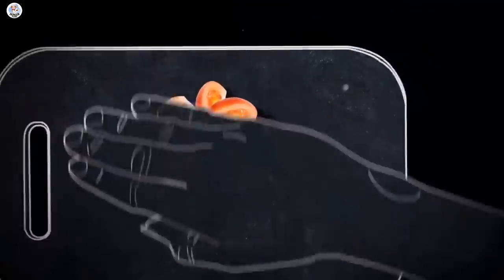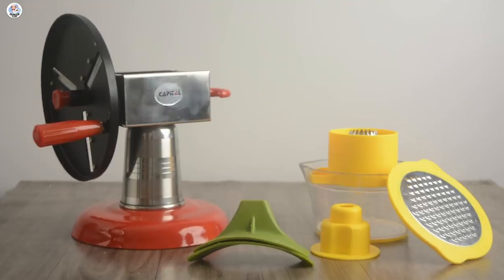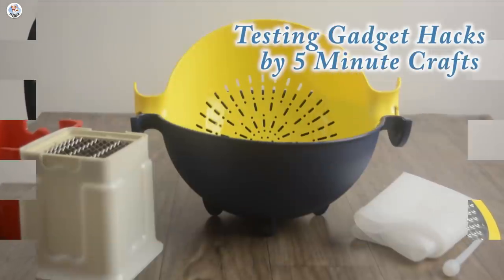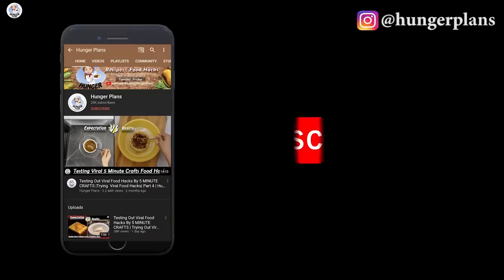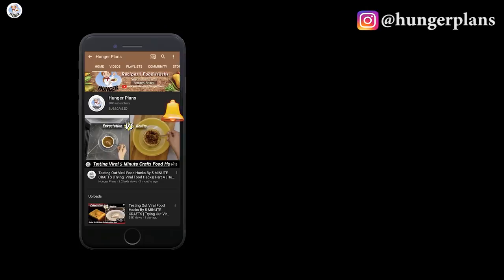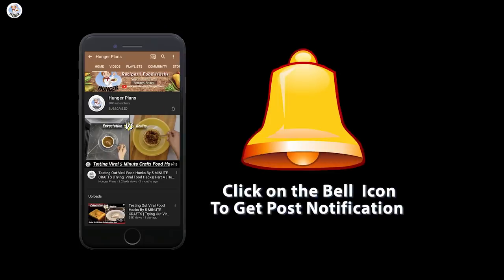Hello Hungry Fam, my name is Akansha and welcome to our channel. Today I'm going to test a few gadget hacks from 5-Minute Crafts and check if they are real or fake. Before starting the video, like, share and don't forget to subscribe to our channel. Also, click on the bell icon to get all the post notifications.